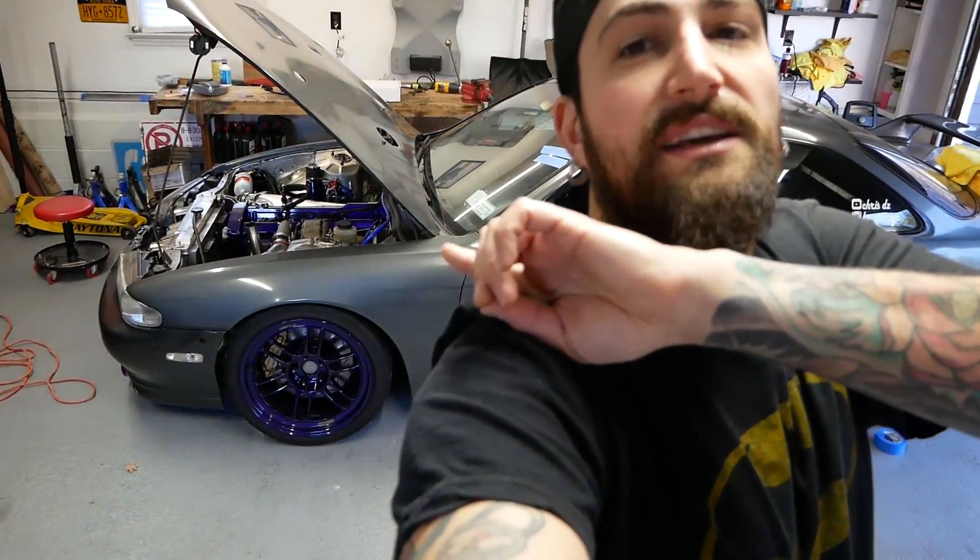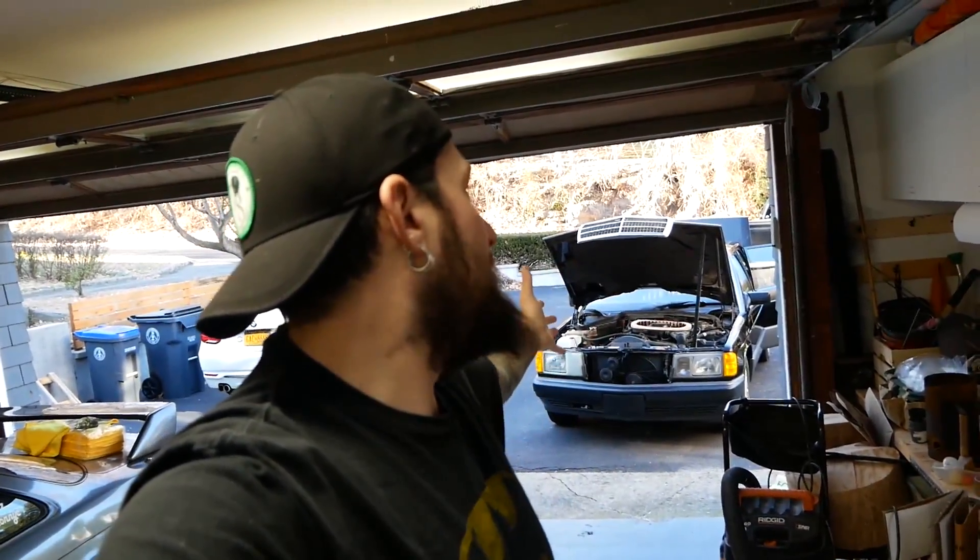Stick around and subscribe for more videos on this car and my 240. I'll try to be making videos about both. I don't know if we'll be able to do back-to-back but there are parts coming in for that car and I've got a couple more videos planned right away for my 240.